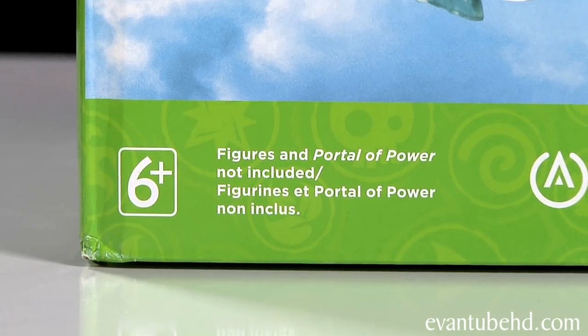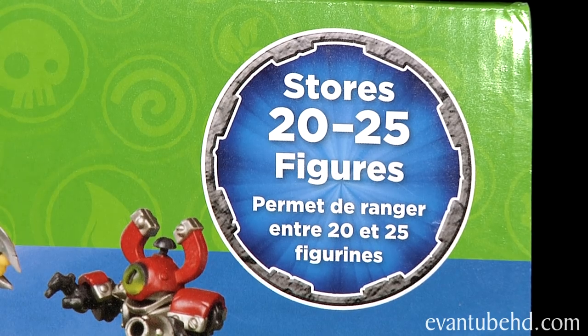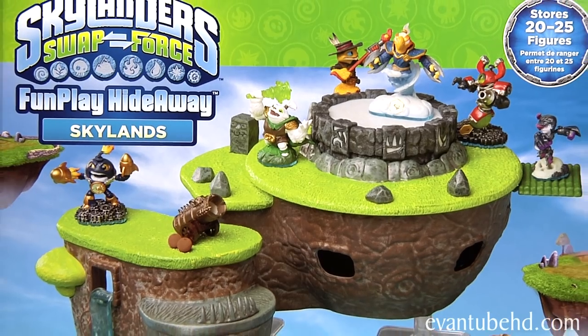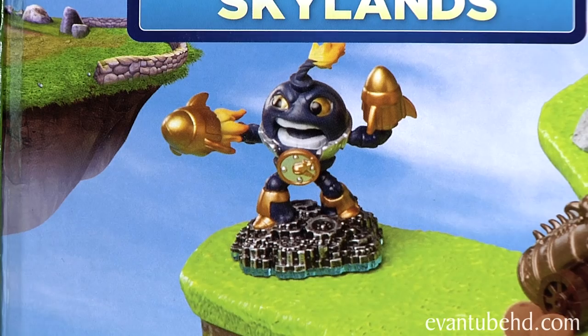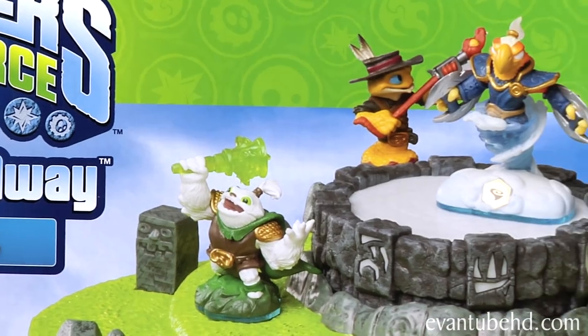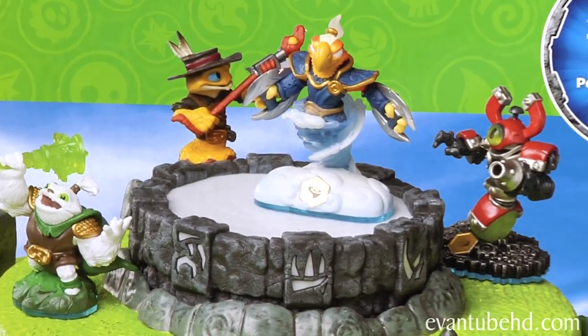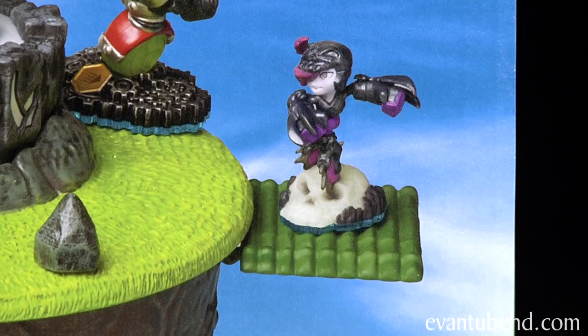This is recommended for ages 6 and up. This stores 20 to 25 figures. It looks like a great place to put your figures when you're not using them. On the front I'll show you some of the Swap Force figures like Countdown, Zulu, Rattletake, Free Ranger, Magnus Charge, Washbuckler, and even Rollerball.